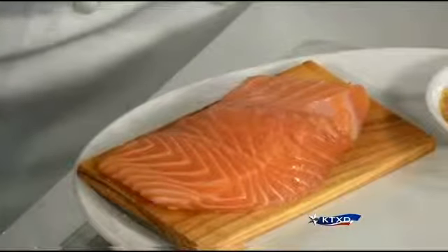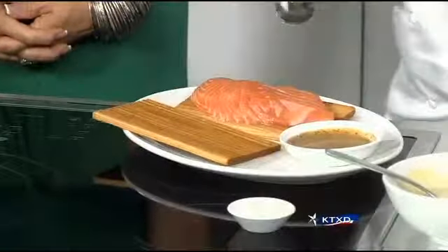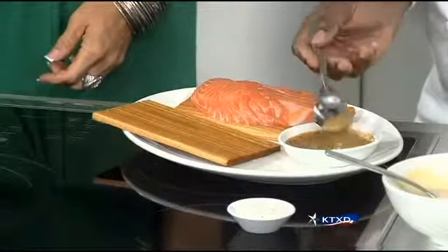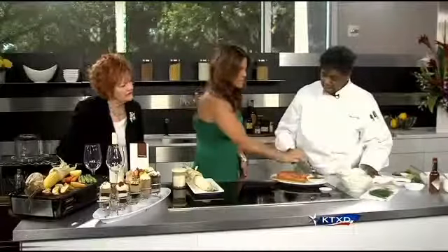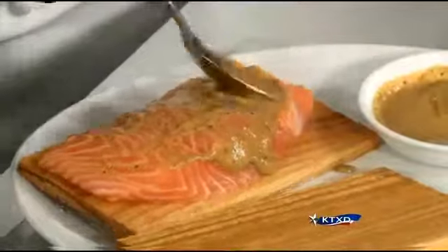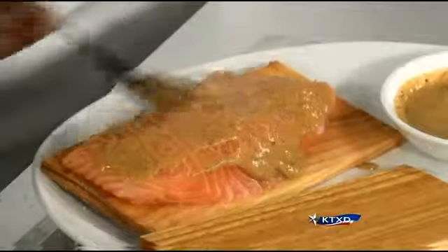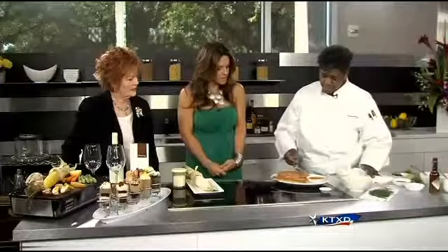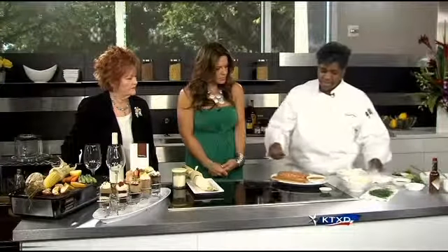You want to soak the cedar plank in water for about 24 hours, or it will catch on fire. What we've made is a mustard marinade with some blackening seasoning added to it, and you top it on your fresh salmon. Mustard cooks out during cooking — what it does is coat the salmon and seal the flavor, making it extremely juicy. So it's like a Dijon mustard with blackening seasoning. You also want to add some extra virgin olive oil, and top it off with a little salt and pepper.